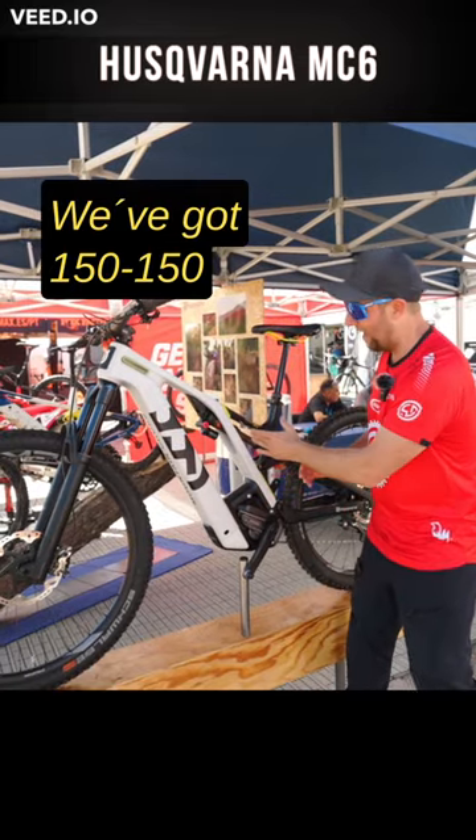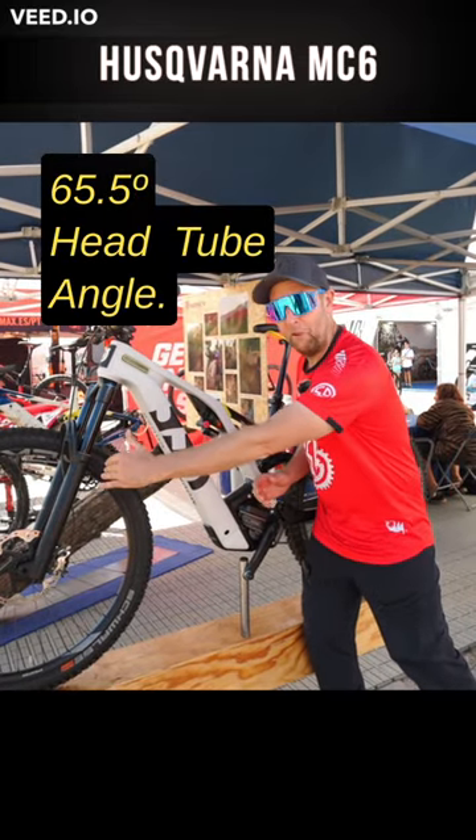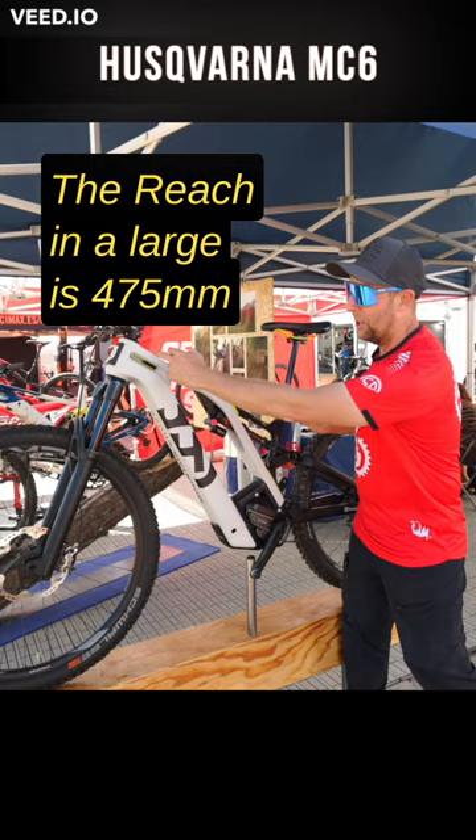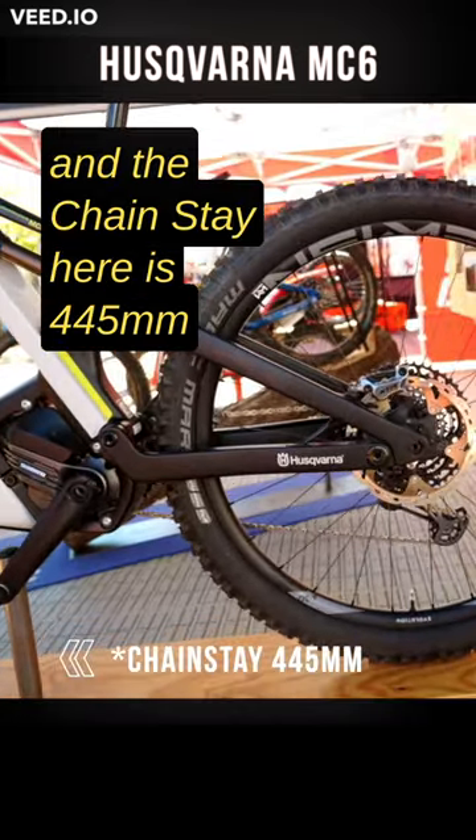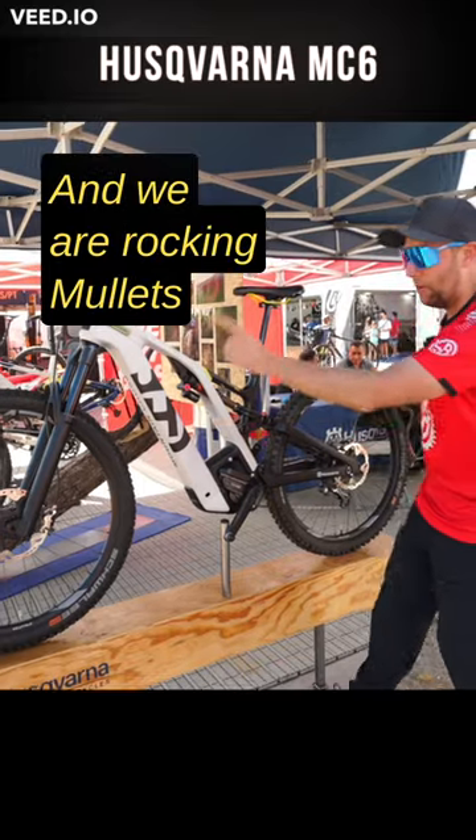We've got 150mm travel, a 65.5 head tube angle. The reach in a large is 475, and the chainstay is 455. And we are rocking mullets.